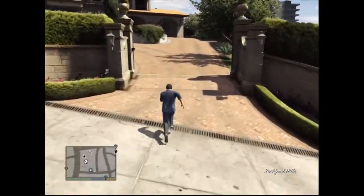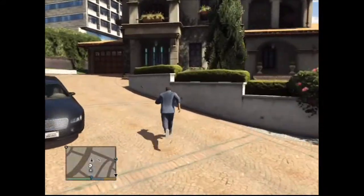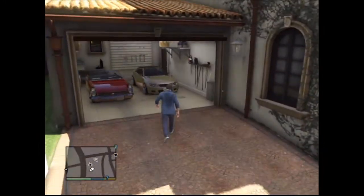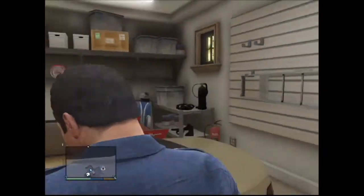Yo people, this is MrExpendable here and in this video I'm going to start a new series. The name of this series is Cheap But Awesome. In this series I'm going to show you cheap cars that actually look really sick if you upgrade them. I'm going to start off this series by showing you the Ubermacht Sentinel.